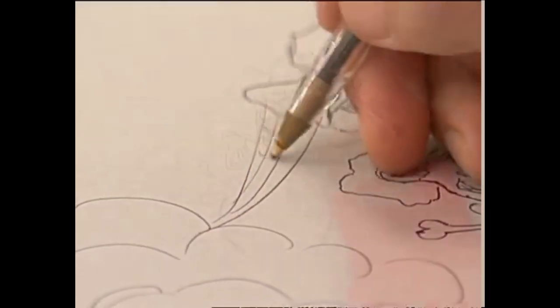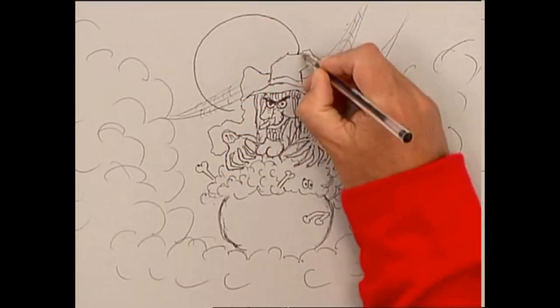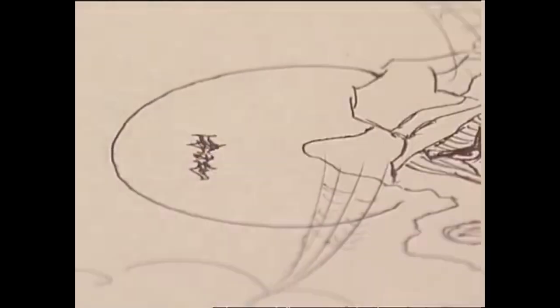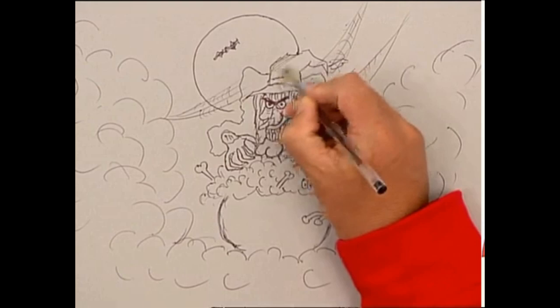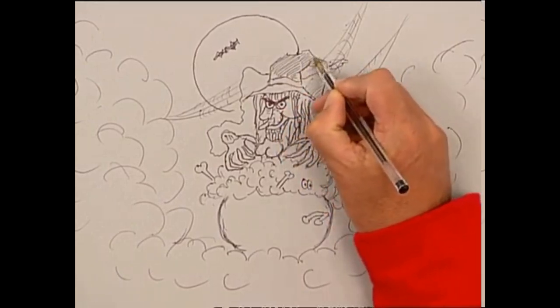How about some cobwebs here? And finally a moon and a spooky bat. Now when it comes to shading your picture in, use the hatching technique — just do lots of lines going in the same direction.